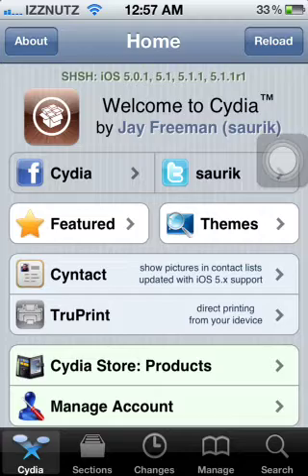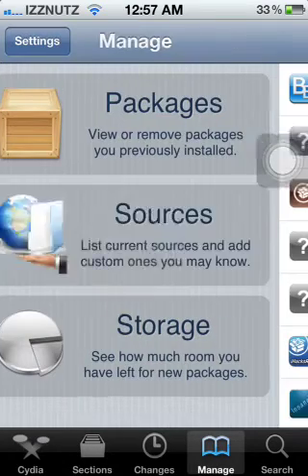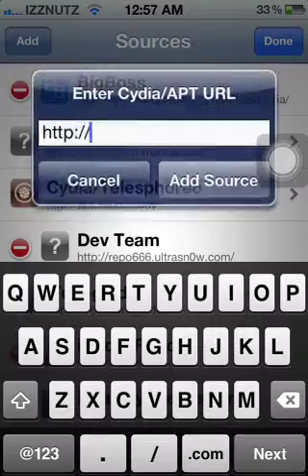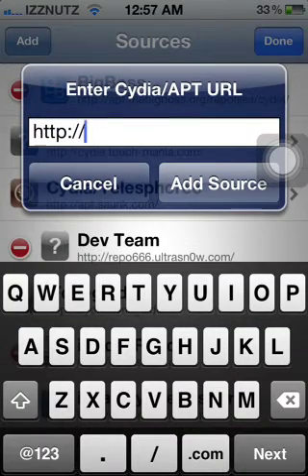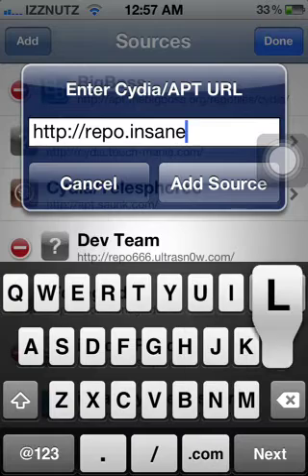What you're going to do is go into Cydia, go to Manage, and you're going to want to go to Sources, press Edit and Add. The source for the Game Boy Color Emulator is called repo.insanelyi.com — you're going to want to add that for the Game Boy Color Emulator.